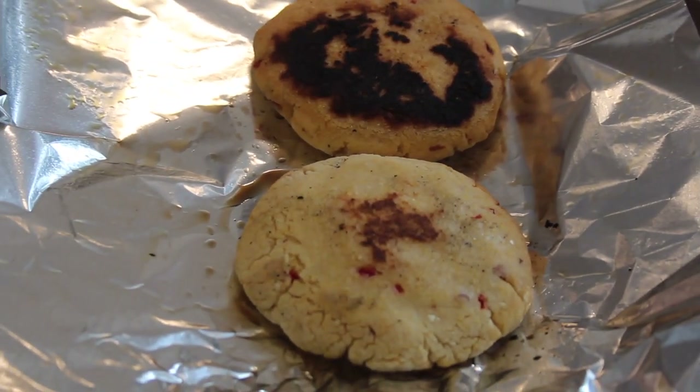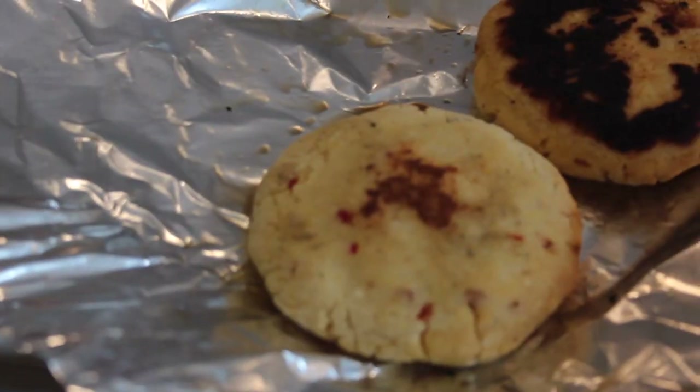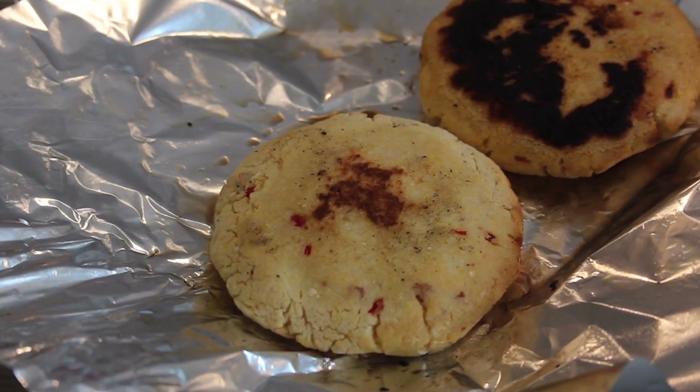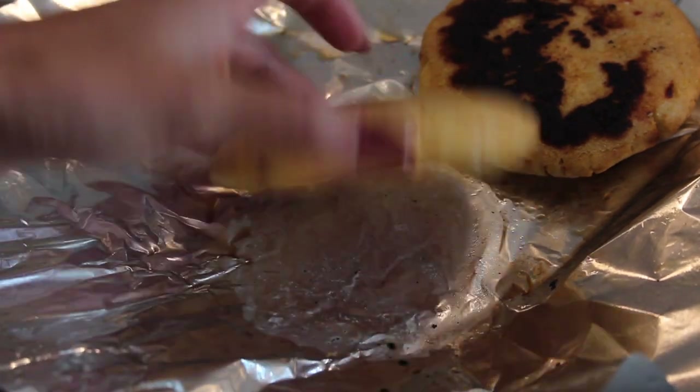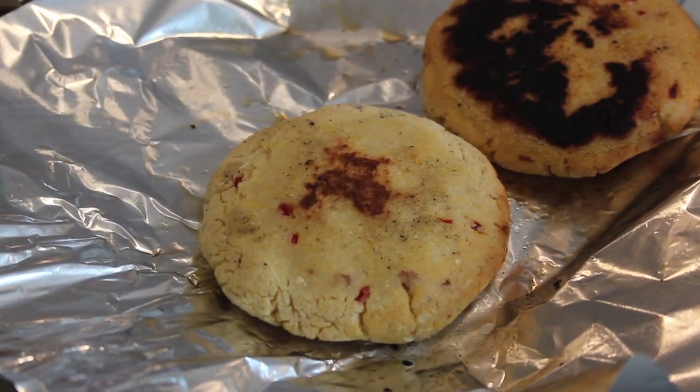And there they are! You're supposed to eat them with cheese, diablito, butter, ham, chicken, beef — whatever you want. They're just like little breads that you can eat with absolutely everything, and they're delicious. Enjoy!